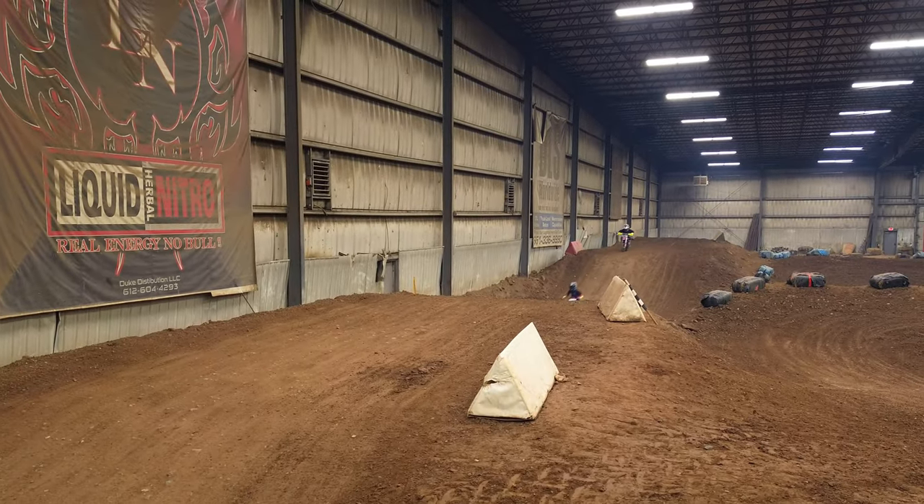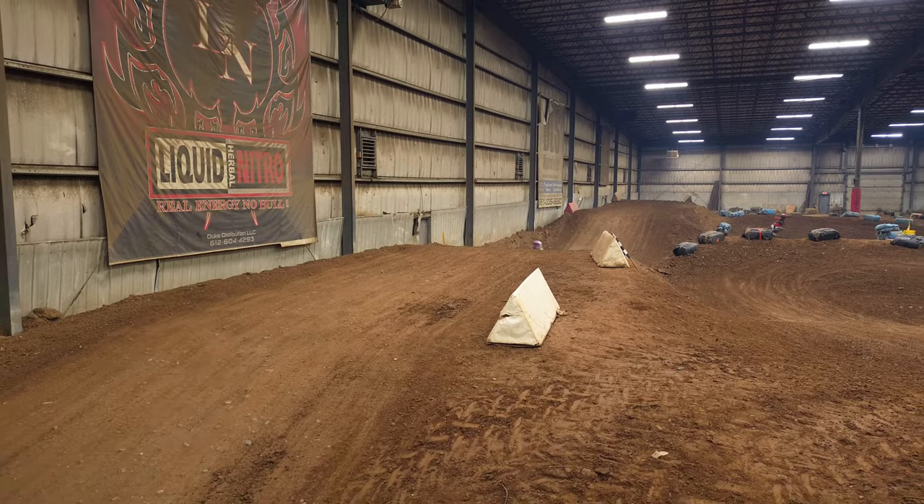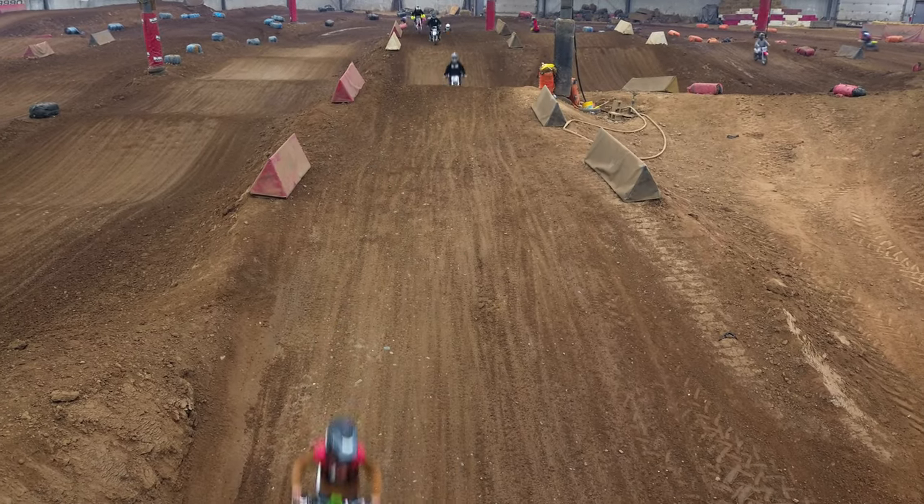3. The lack of GPS signal made the drone a bit confused at times. Combined with the lack of object avoidance, it made for some sketchy moments.